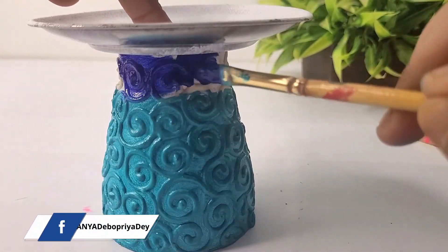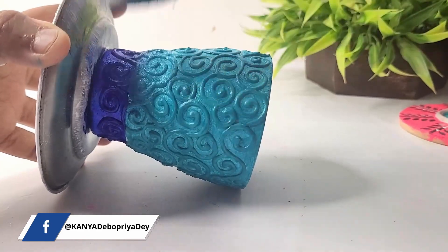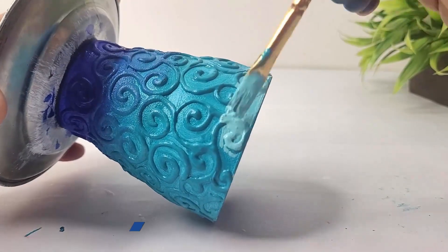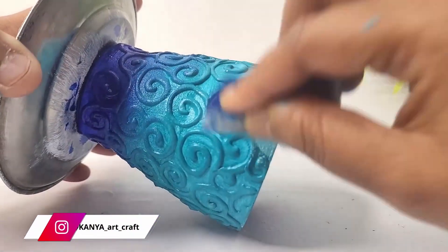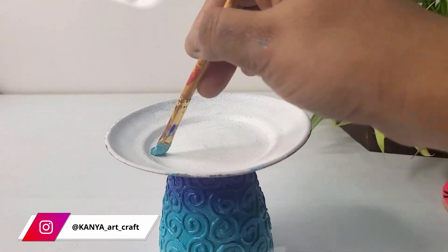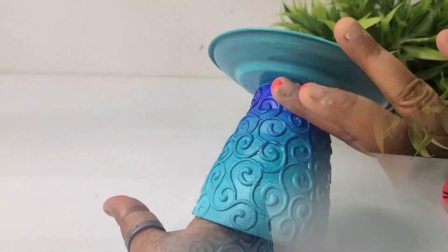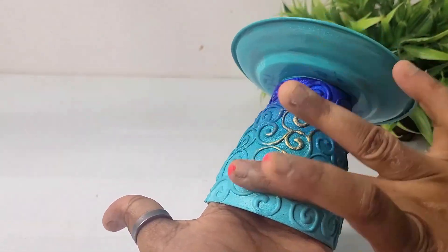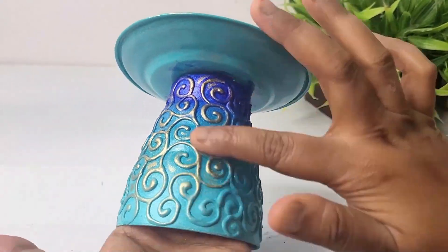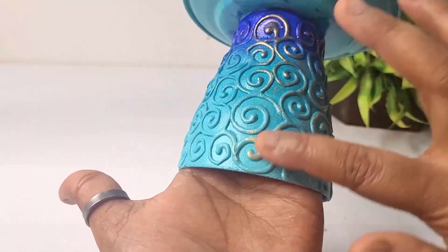Applying ultramarine blue on the top part and trying to merge these two colors together to create a tinted shade. Applying light blue color on the bottom and merging the colors with a sponge. Now applying the same sparkling turquoise blue color on the plate, then applying golden dust using fingers to highlight the paisley pattern — this will instantly enhance the look of this tea light holder.